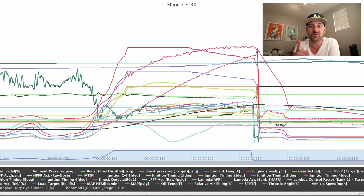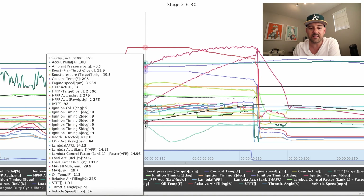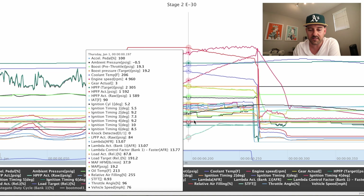All right, so let's go over some data logs. This first data log is from my custom tune version one from the dyno testing video. The car did great on the dyno — 425 horsepower, 515 foot pounds of torque. That's all cool and everything, but I want my car to be happy and reliable. This is my daily and I don't want to worry about any engine failure in the future.